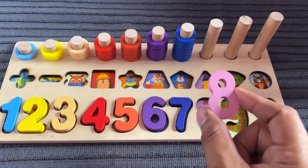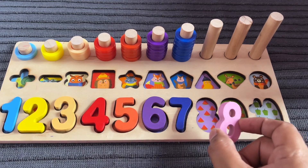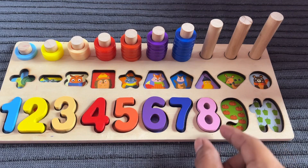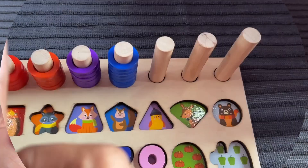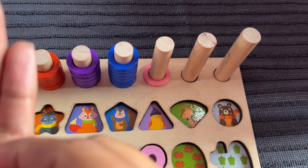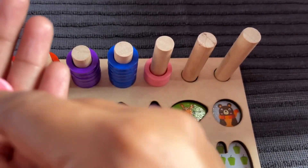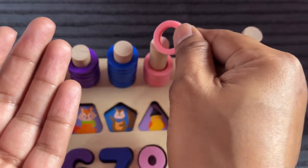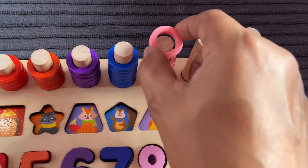Where should we put number 8? After 7, right here — number 8, pieces of watermelon. Let's put in. Now we have an 8 ring circle — put one by one. One, two, three, four, five, six, seven, eight.